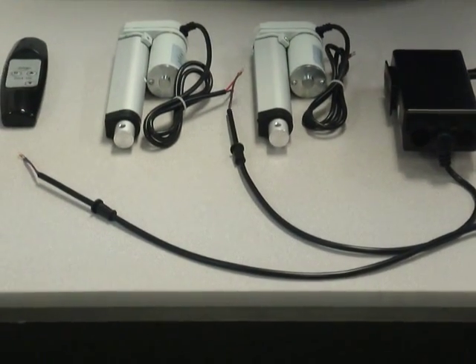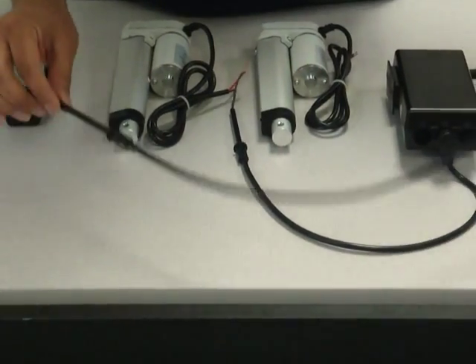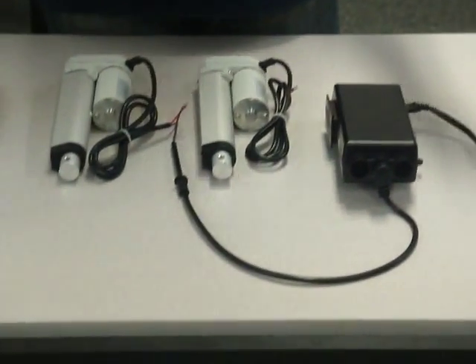Just a note: our mini linear actuators are compatible with any of our control boxes with this additional 4-pin connector. I'm going to show you how easy it is to connect.